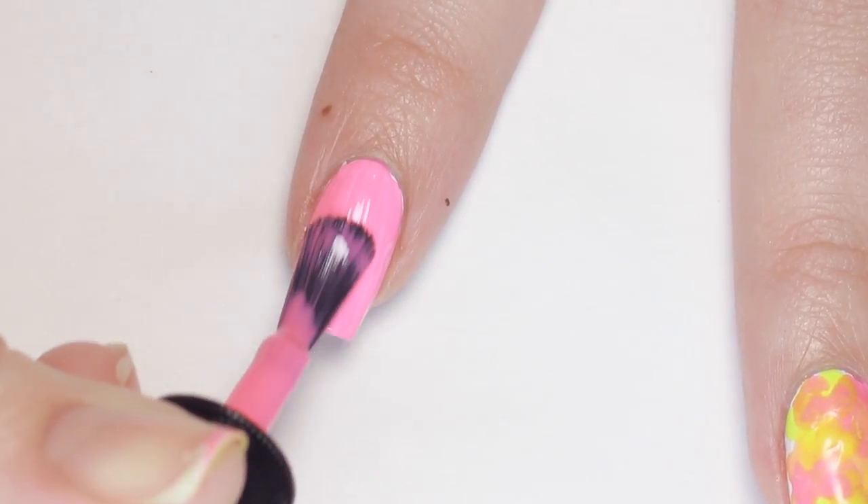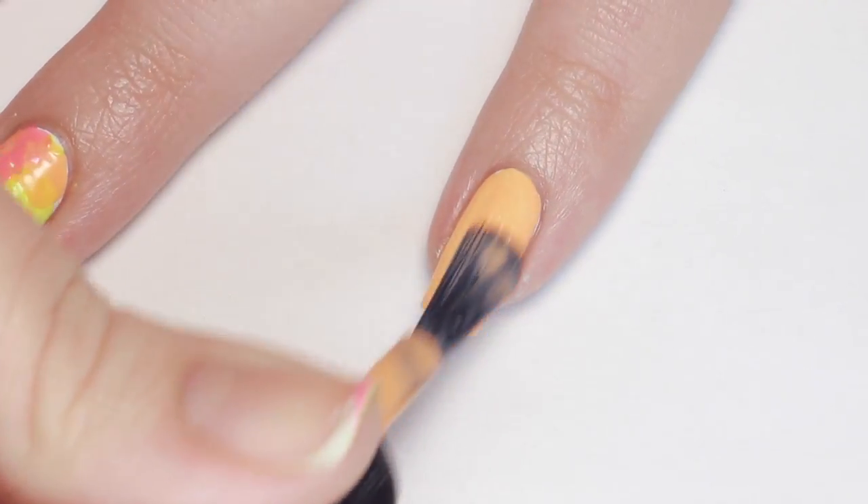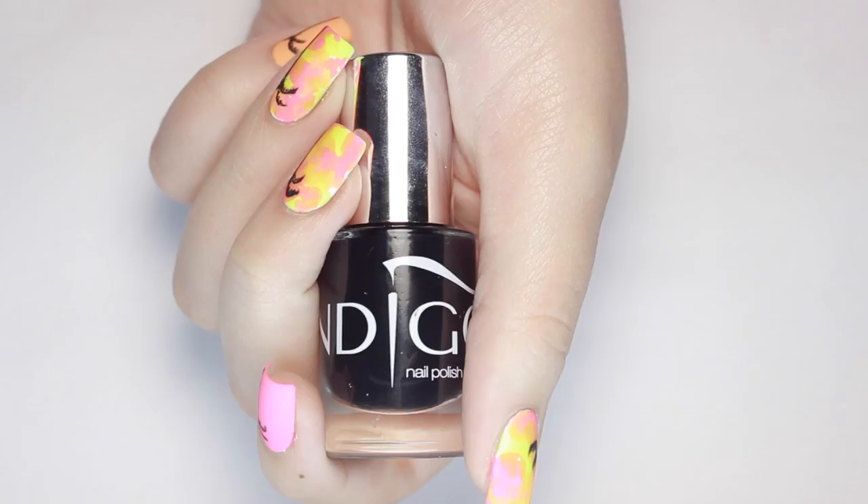On my pinky and index nail I just did two solid coats of color to ground the look.